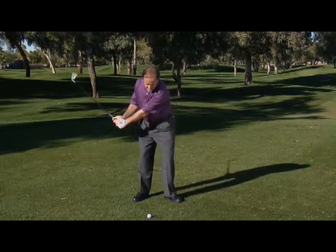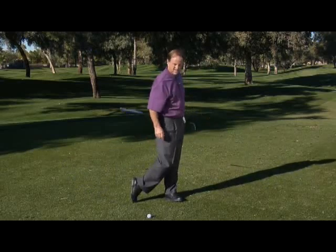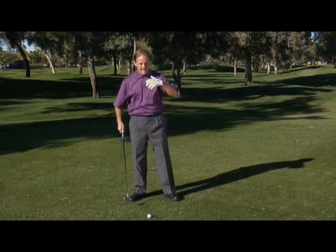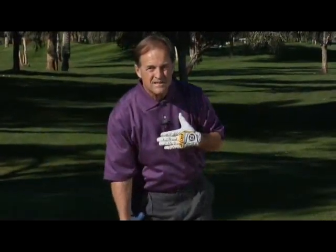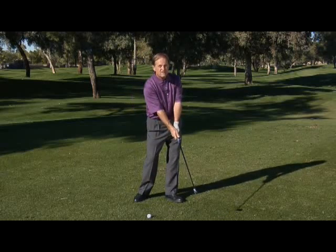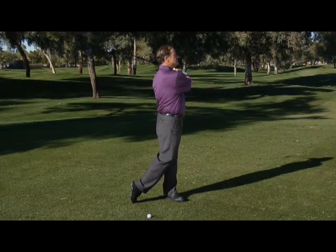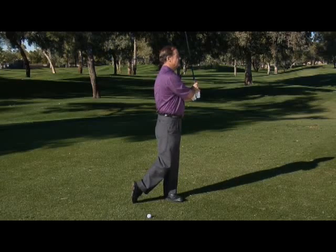If you continue to move the left hip out of the way, the arms and hands go down the target line and your right heel will be in the air. Just before impact, the left shoulder is starting to clear out of the way. After impact, the left shoulder is still turning back out of the way and your chest has now moved in front of the golf ball. At this point, your arms and hands are going to pull you around and turn you through, so the speed of your arms and hands after impact continues so you can turn through over to the left side.